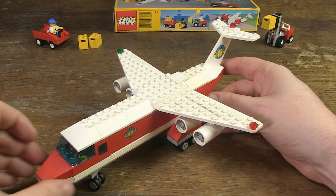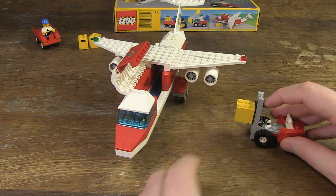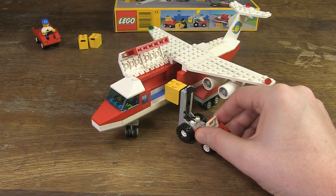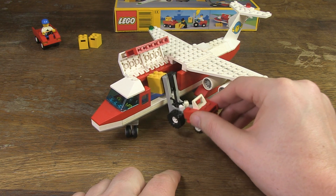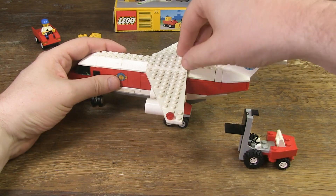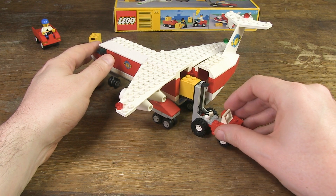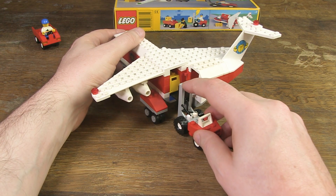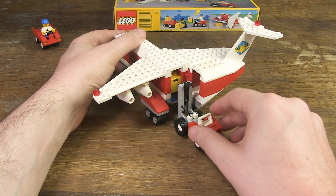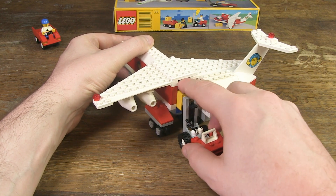This cargo plane will be a very nice addition to my airport set 6392 from 1985, of which you can also watch a video on my channel. The result is great, and now I will test the playability. I do experience some small problems — I don't want to sound negative, and it's ultimately designed for children — but you can't really get the containers on and off the plane smoothly. You always need an extra hand to load them from the fork into the plane or from the plane onto the fork. The cargo space is designed so that the container is clamped in, which I understand, but you can't get them out with one smooth movement using just the forklift — you actually have to take them out by hand.